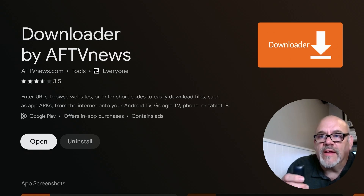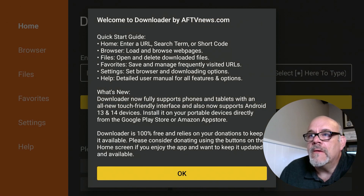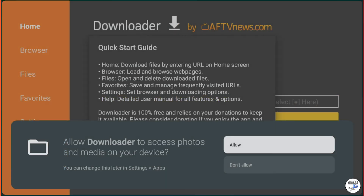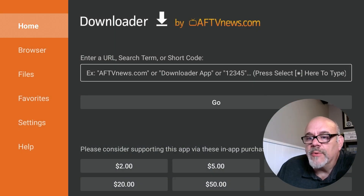Go ahead and click Open. You'll have to click OK on this screen. You may or may not get another message asking you to allow certain permissions — I haven't seen it on this device but I have seen it on other people's ONN 4K devices. If you do see that message, make sure you say Allow. If you don't see it, there's nothing to worry about.